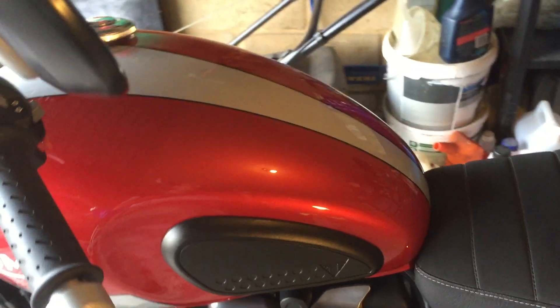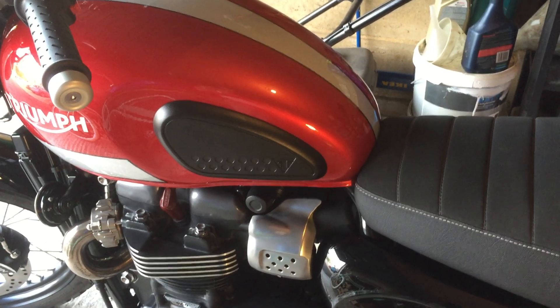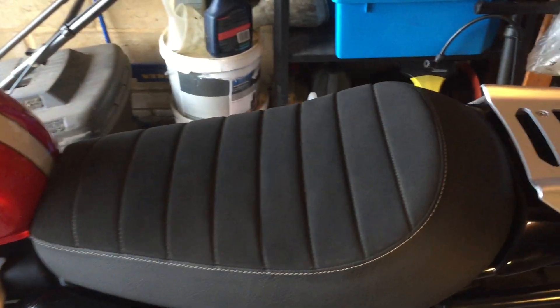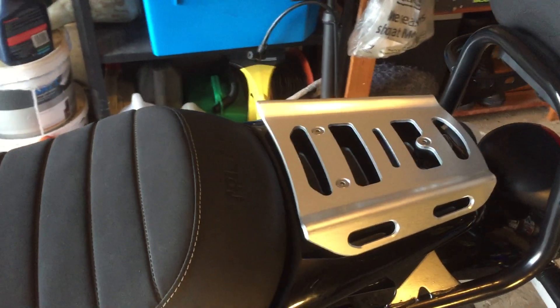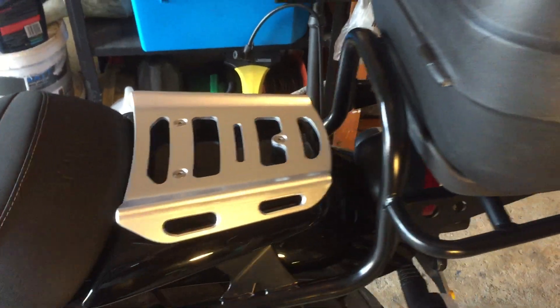The colour scheme is beautiful — fit and finish, again, Triumphs are made in Thailand now. Am I bothered? Not really. And then you've got this tiny little rack — it's only got a carrying capacity of about £6. It's pretty useless actually.